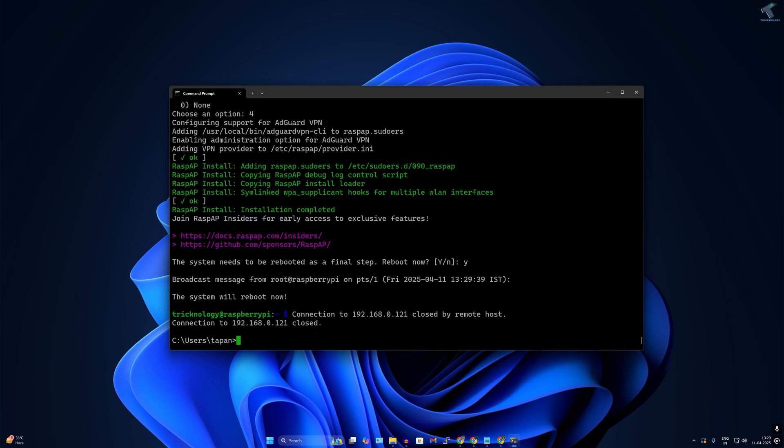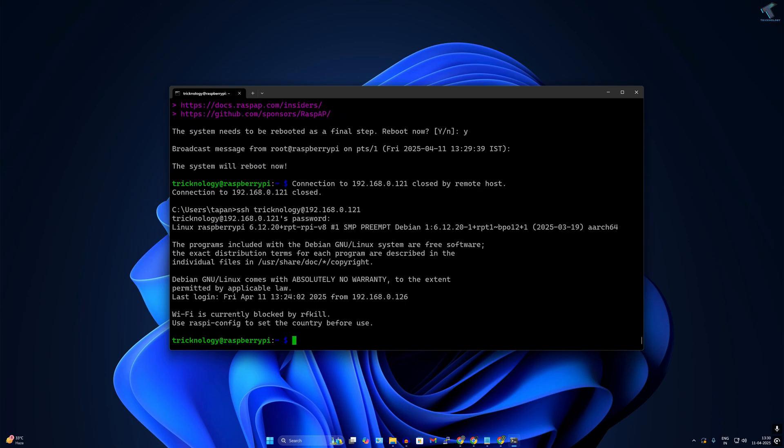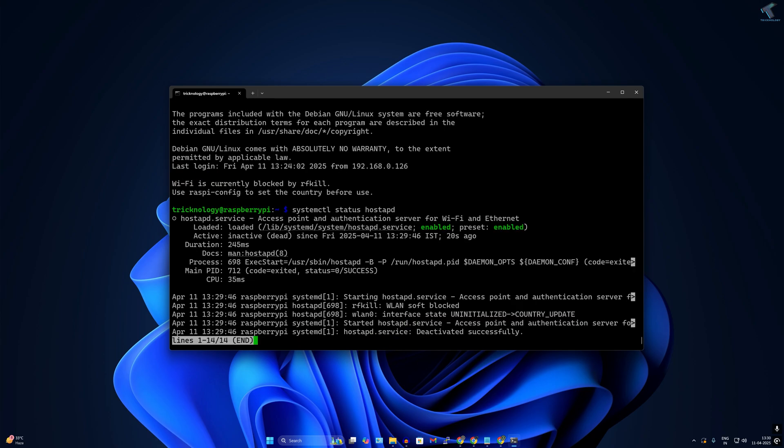Press Enter and the Raspberry Pi will restart. Reconnect via SSH after the reboot. Once connected, check the hostapd status by typing: systemctl status hostapd — you should see it showing as enabled.